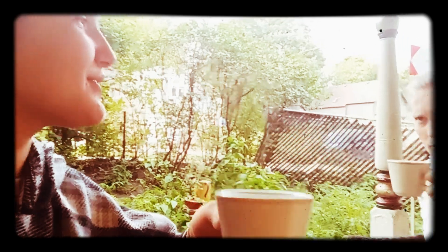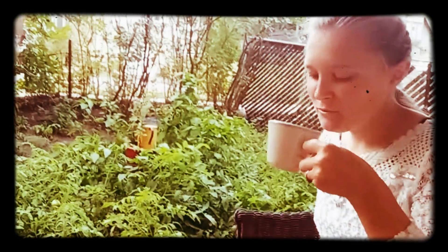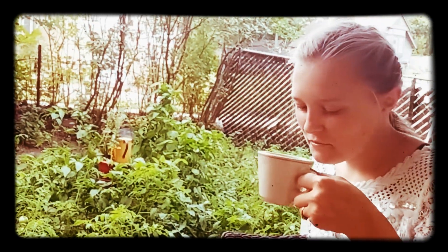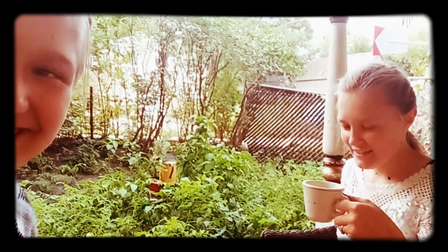That makes it taste a lot better. So, what do you rate it, one to ten? For being homemade from random weeds that I didn't even wash. I'm just kidding. I will rate it an eight. Okay, I will rate it probably a seven.